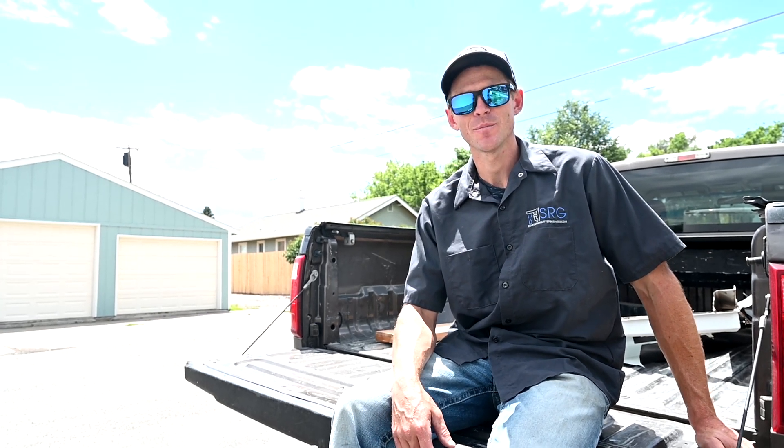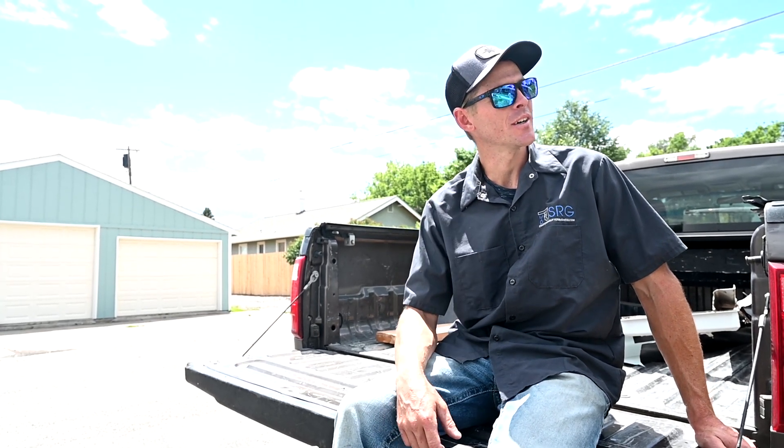Hey everybody, Josh here, StarterRingGutterBusiness.com. Today we're going to do a quick walk-through on an inside and outside strip miter installation tutorial.